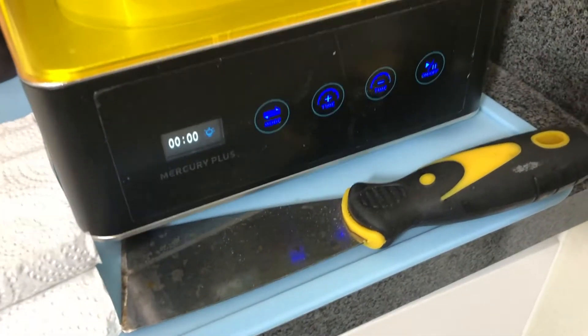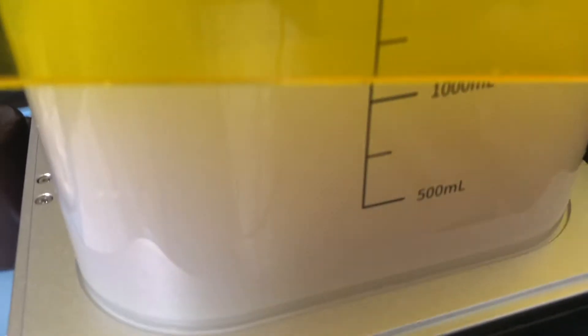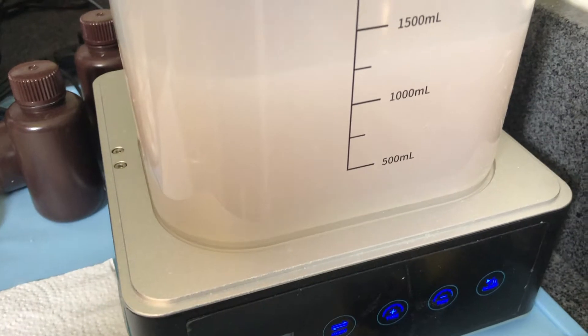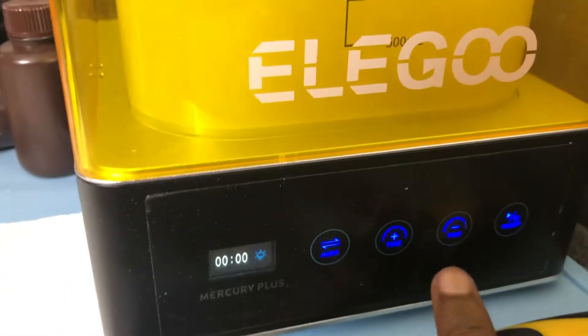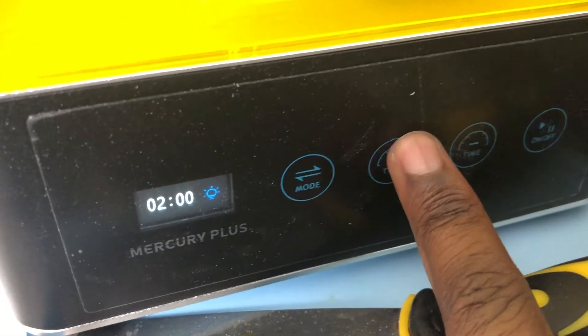And we're back. So far it doesn't look like much happened. It may be cured, it may not. We're going to reset it for another two minutes — actually, this time we'll do five minutes.